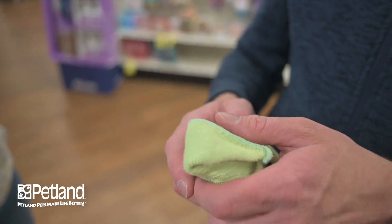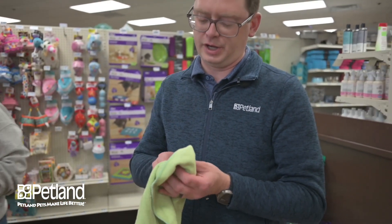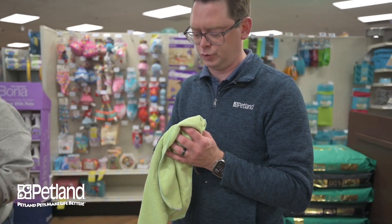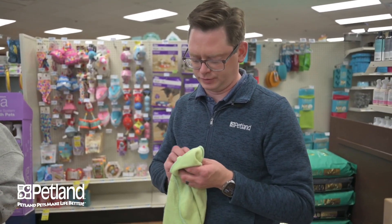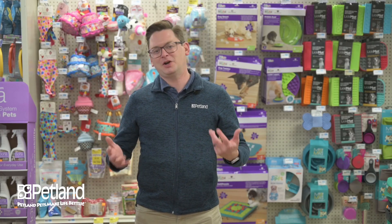Trimming the nails for your parakeet is something you're probably only going to be doing every two months or so, so it's not going to be a very frequent occurrence. Those are the maintenance needs for your parakeet — if you have any questions about those maintenance needs, please ask your pet counselor.